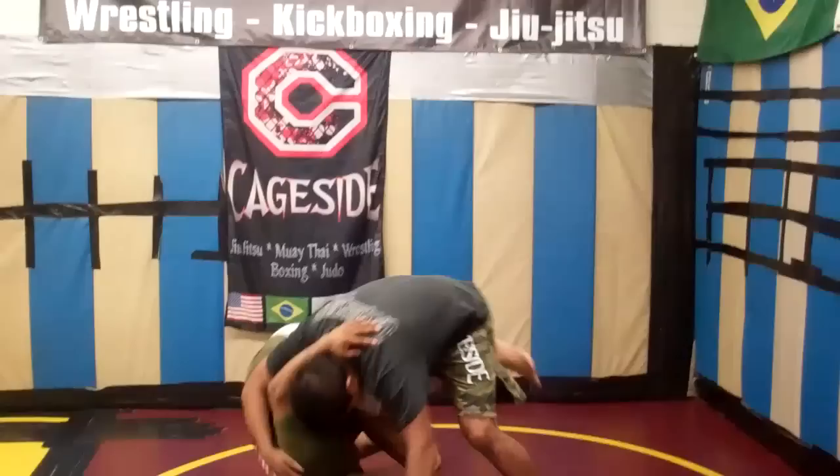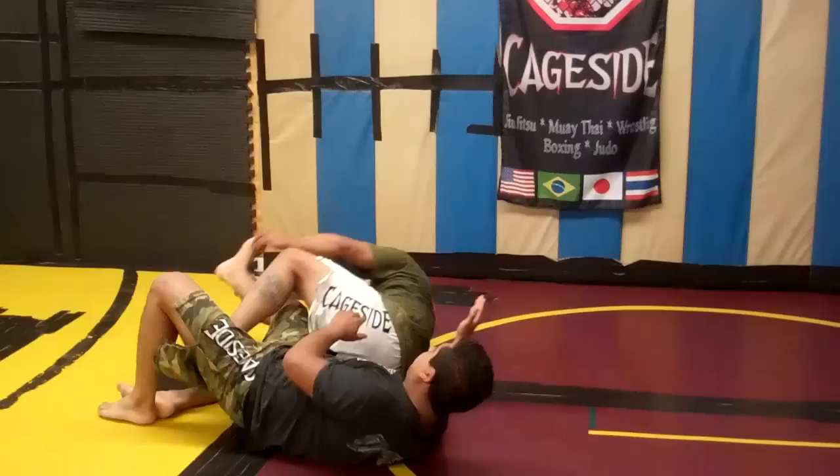They're in their standard Jiu Jitsu grappling stance. Boom — he's just got the wrist control, he's going to step in, attack with a rolling knee bar, and finish. Good.